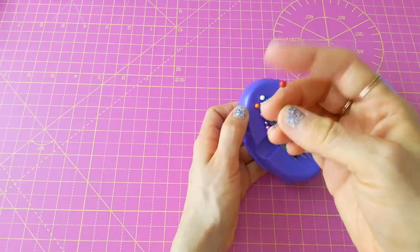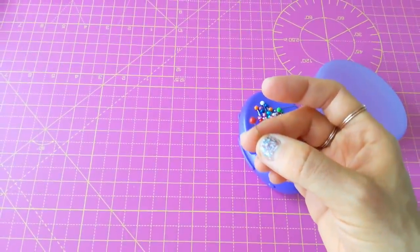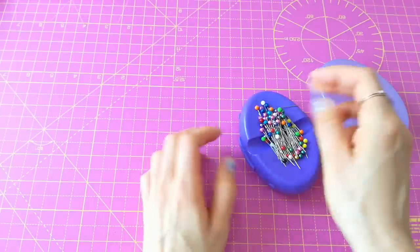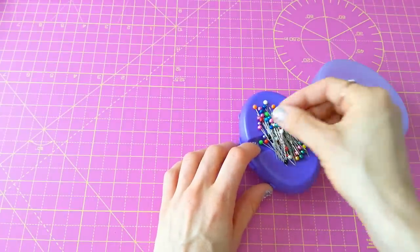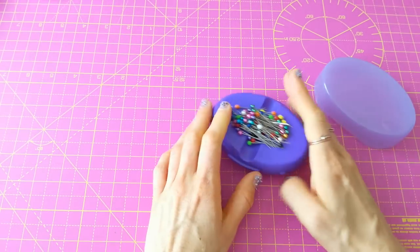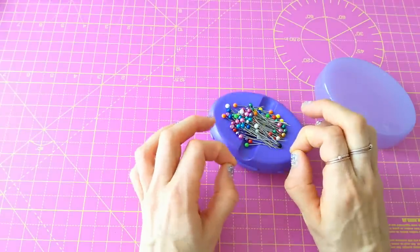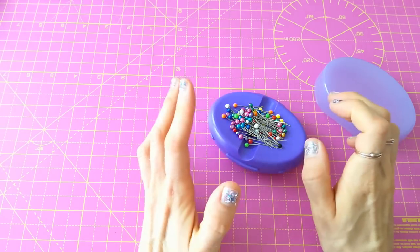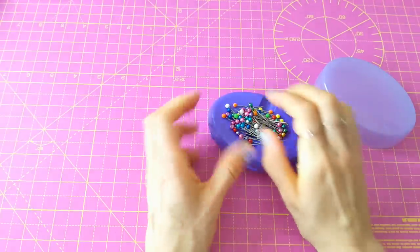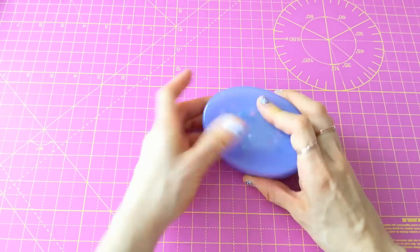I always use pins with heads because I'm not great with small fiddly things. Those professional dressmaker pins without heads — I know they're more professional, but the bigger the thing I'm using, the better. I don't know if it's the shape of my thumbs, but my fingers just aren't engineered for tiny things. So yeah, that's my magnetic pin holder.